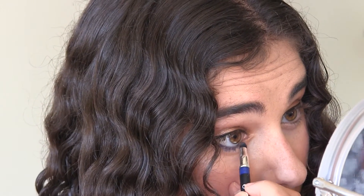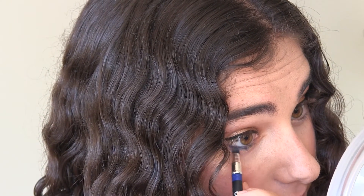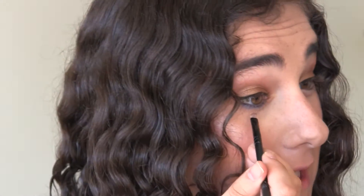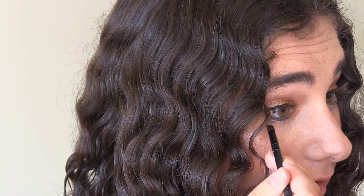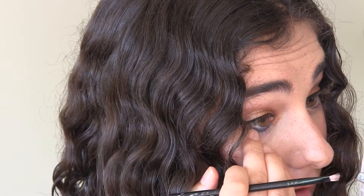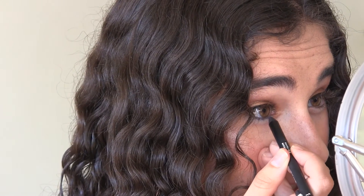I take the smudger on the other end of the eyeliner and smudge it out. If I smudge it out too much I go over with concealer on an angled brush, blending that in. Then I go back over with the blue again — a much thinner, more precise line this time — to restore the color.